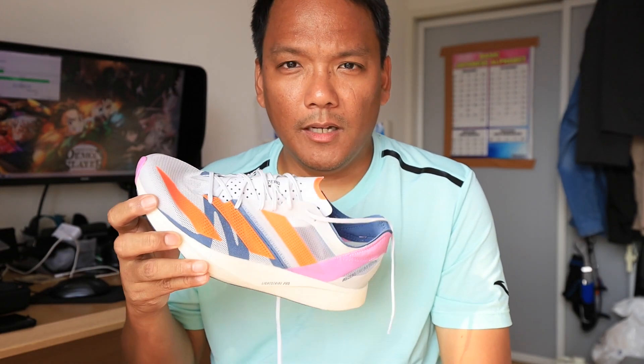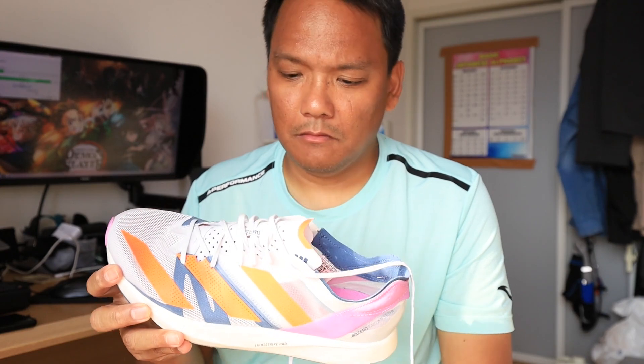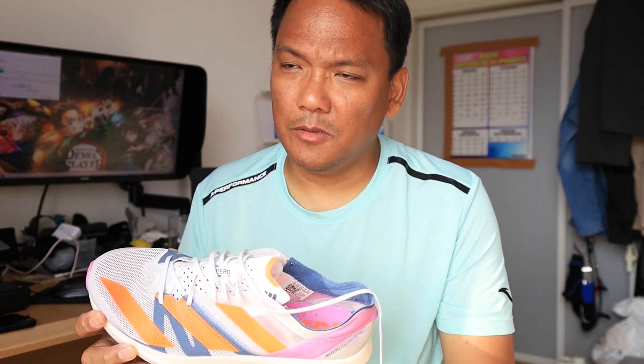Who are these shoe's competitors? New Balance Rebel v3, Nike Streakfly, and their own Puma Electrify. Also ASICS Tarther, I believe — not sure. Not for the soft money. Maybe ASICS Magic Speed — not sure.